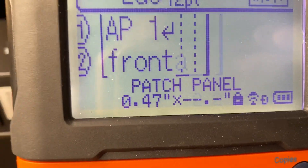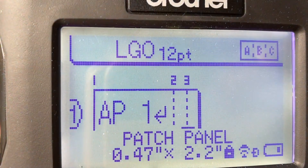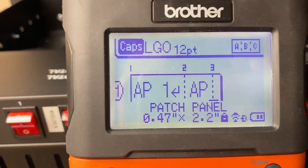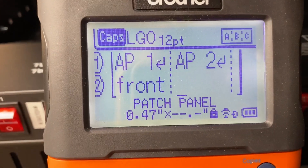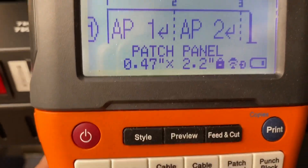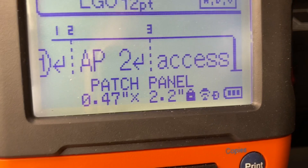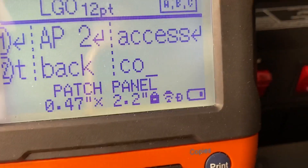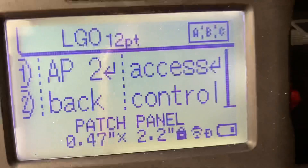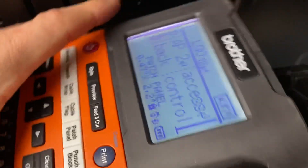In this case it's just going to say AP one front. I arrow over to the next block, hit caps, type 'AP 2,' hit enter, turn caps lock off, then type 'back.' Then I arrow over and type 'ACCESS CONTROL.' If it's too long, abbreviations like CTRL are your friend. Then you just hit print and it does its thing.